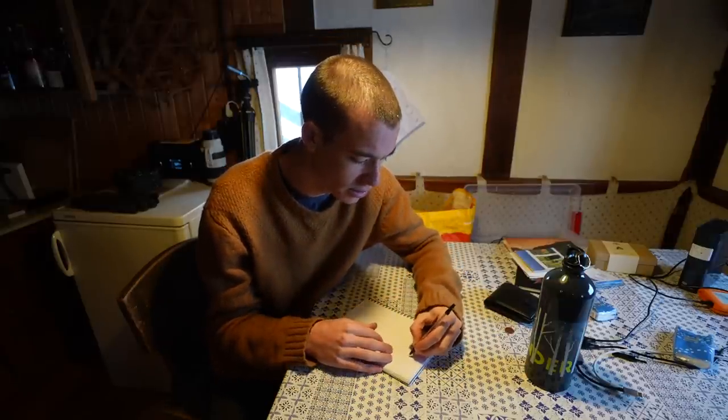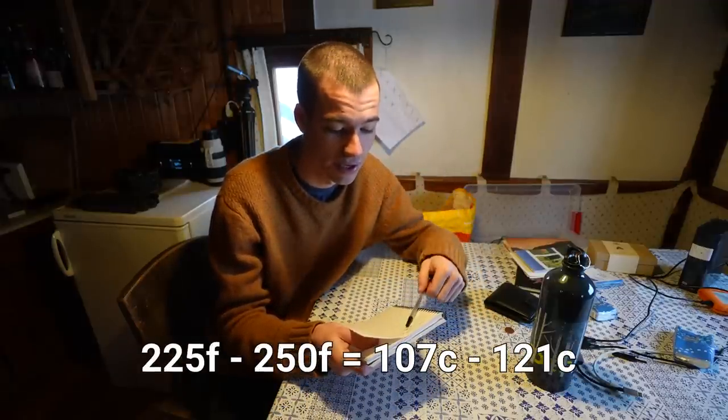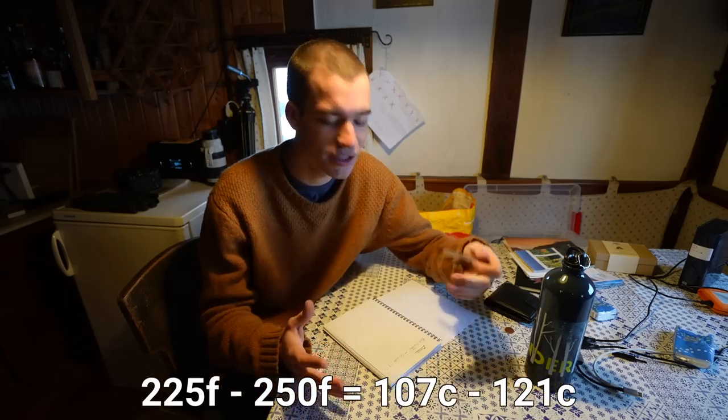Yesterday I went to the butchers and got a chunk of pork shoulder. Pork shoulder has quite a lot of connective tissue and can be very chewy unless you slow cook it at low temperatures — apparently the connective tissue breaks down and you create pulled pork, which is very soft and easy to chew. My plan is to put it on the grill; I've seen people cook pork shoulder for 6-10 hours until it just falls apart.